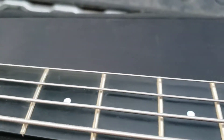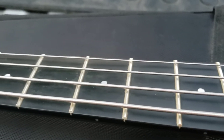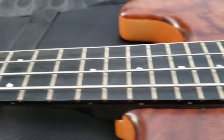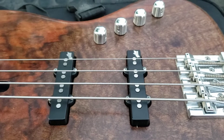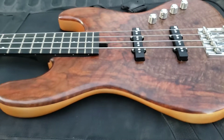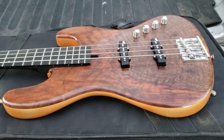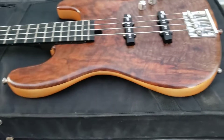I like this bass, but whenever the day comes I sell it, it will probably be because I'm just going to go back to passive jazz basses and not have an active one. This one's active — 9-volt battery on the backside. It's a great bass. It plays great, that's why I bought it. Usually if they don't feel good and sound good, I don't buy them. But for what I'm doing right now, this bass really doesn't fit the music that I'm playing.